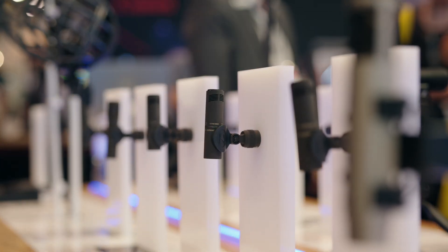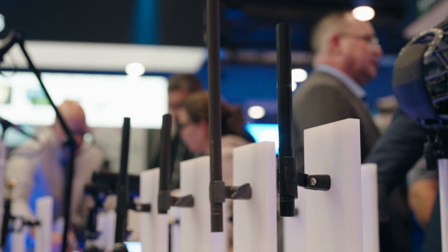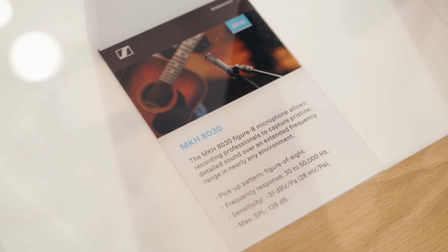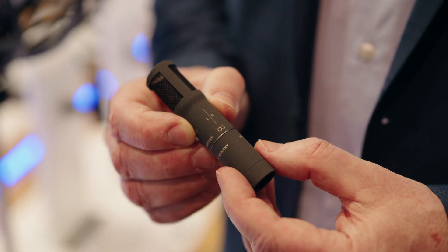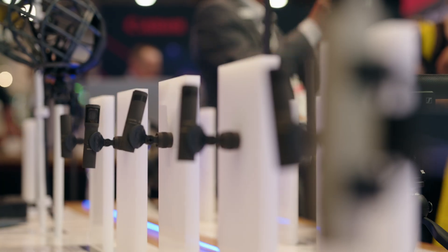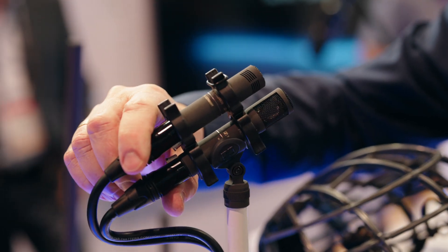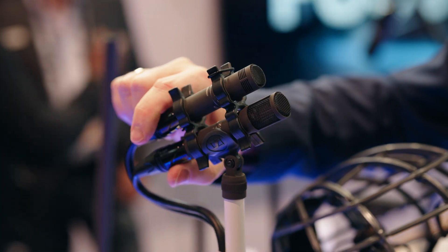Our MKH series microphones are known for their flexibility in applications ranging from sports broadcasting, location sound, and high fidelity recording. The MKH 8030 completes the portfolio by adding a dedicated figure-of-8 capsule that is sonically matched to its counterparts, making it the perfect solution for MS and Bloomline recording configurations.